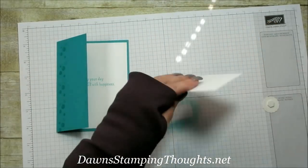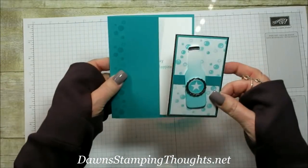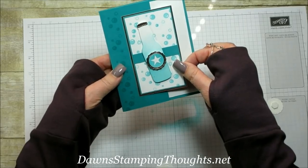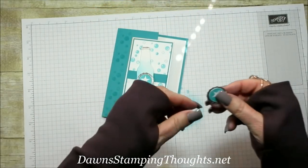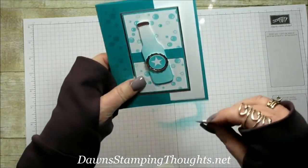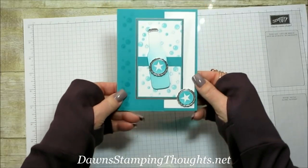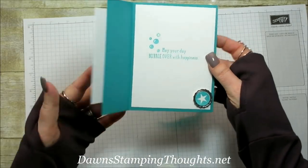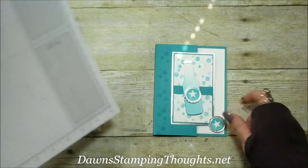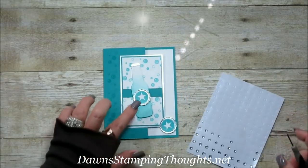This little bottle cap here is going to serve as a stopper. Put adhesive on one side — the idea is to cover up the rest of the greeting so it doesn't show. Then take the little star, making sure the dimensional is on one side so you have a little edge as a stopper to keep the card closed. You can also add some rhinestones to the two stars.